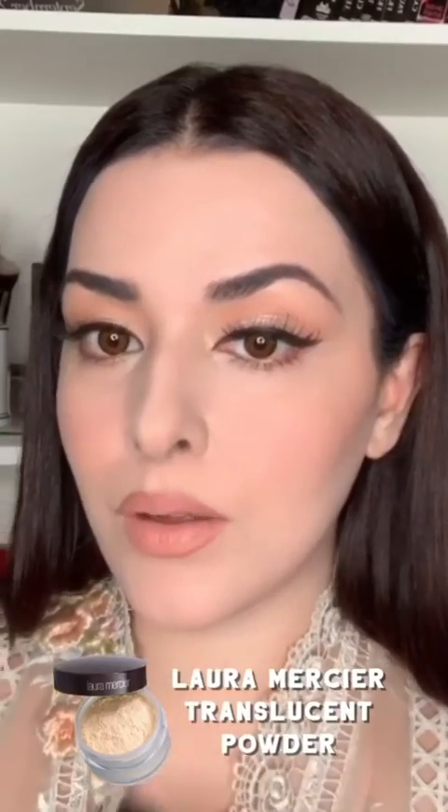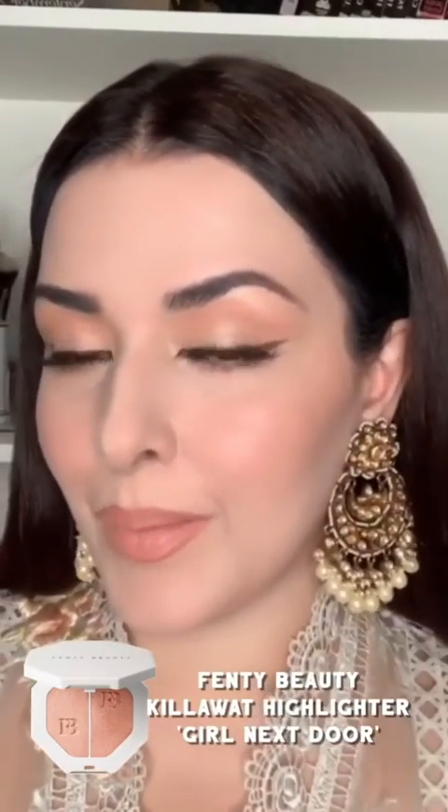I'll apply translucent powder all over my face to just seal everything, because already by the end of the tutorial my skin is getting oily. Then to finish the look I'm going to take some Girl Next Door Beauty Killer water highlighter and apply it on the apple of my cheek, because I want this look to be very doll-like.